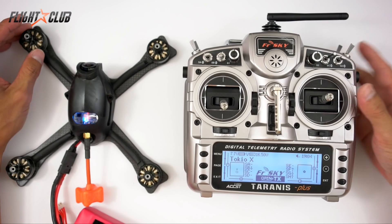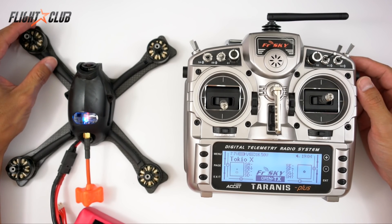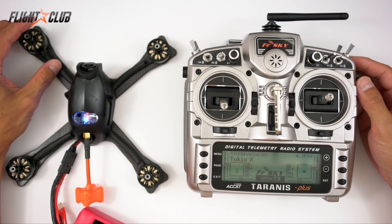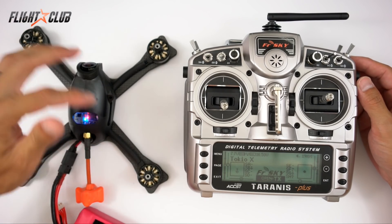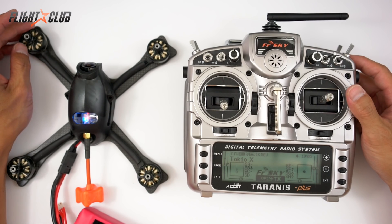That's pretty much it for PID tuning from your Taranis. I hope you enjoyed this video. If you have any questions, go to my website or put a comment in the links below. As always, hope you enjoyed the video — please don't forget to subscribe.